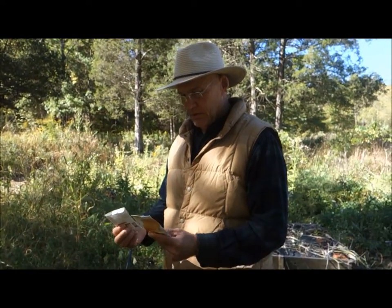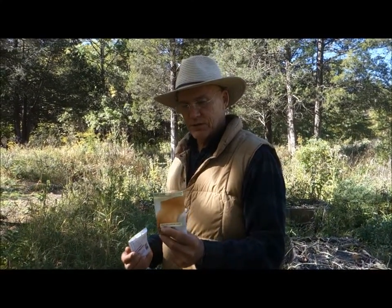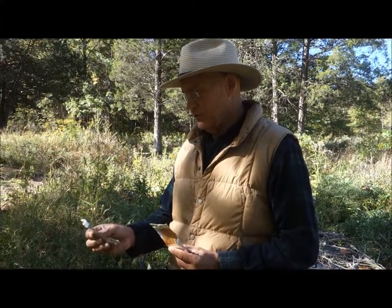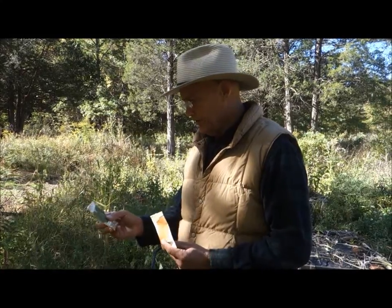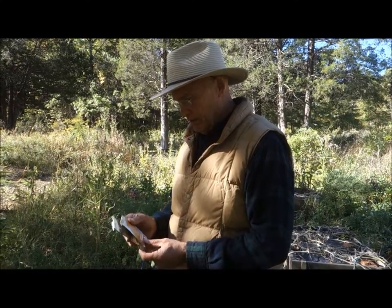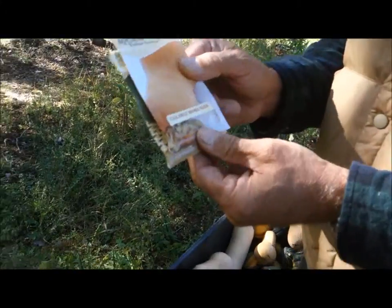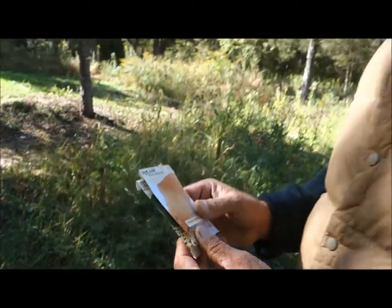These take about a hundred days to mature for the butternut squash and about 85 days for maturity for the table queen acorn squash. My favorite of all of them is really the butternut squash. It seems like you get a bang for your buck with these. It's a nice size squash and they're easy to grow.